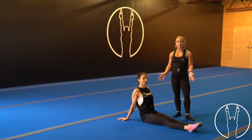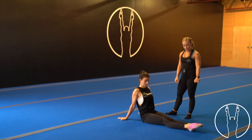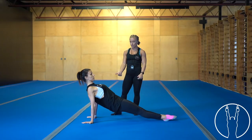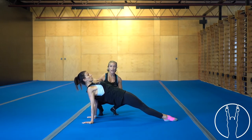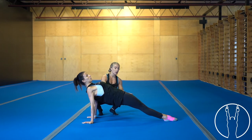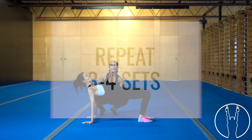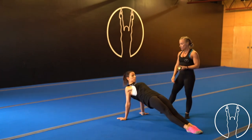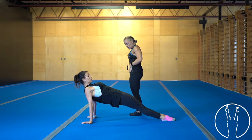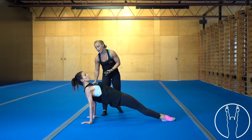Next we're going to set up on the floor for our table hold, also called a rear support hold. Choose your variation: hands turned out to the side or fingers pointing behind you. Keep your legs together, create tension through your legs, push your hips up to the ceiling by squeezing your glutes, and really squeeze through your shoulder blades. You want a nice straight line from your shoulders, hips, and toes. If that's too hard, bring your feet in and push your hips up, maintaining a straight line from shoulders, hips, and knees.